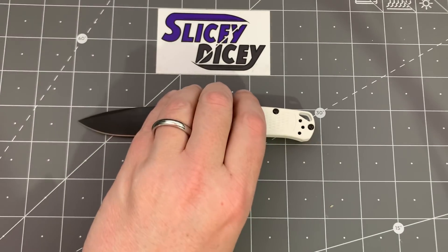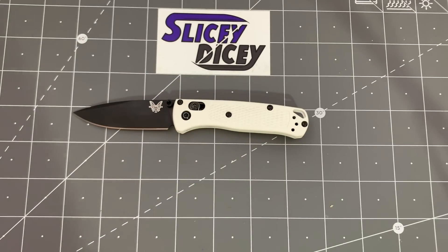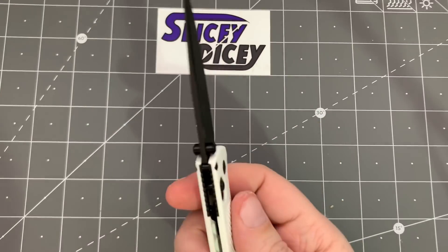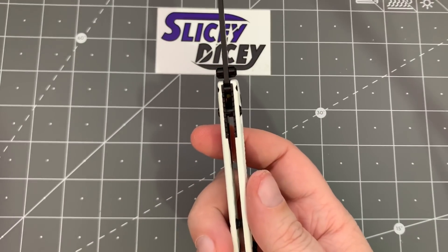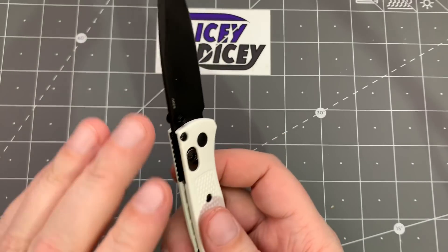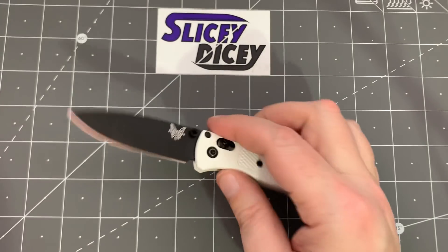As far as specs go, we'll line this up with one-inch squares here. You have an overall length of six and a half inches, blade length of 2.8 inches, blade thickness of 0.09 inches — very, very thin — handle thickness of 0.42 inches, exactly the same as you're going to see in a regular Bugout for both of those dimensions. And a weight of just 1.5 ounces.